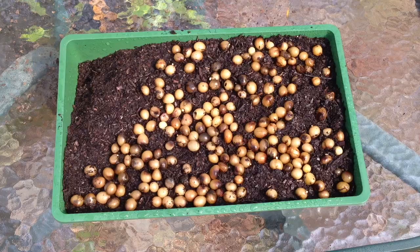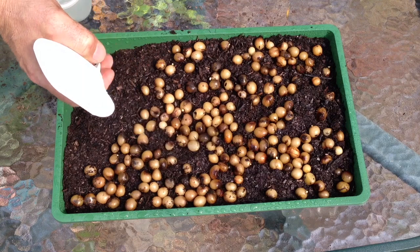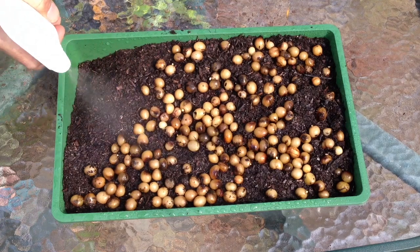You'll see that in the corner of this tray the potting mix is a bit shallow. I've done that so that if the mix gets a bit soggy, I can just lay off the water for a little while.